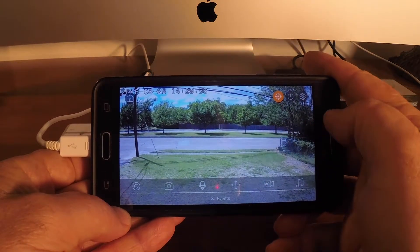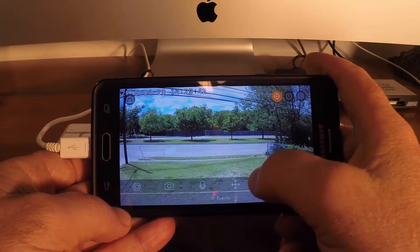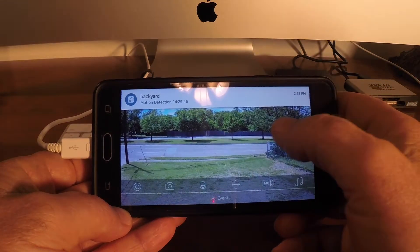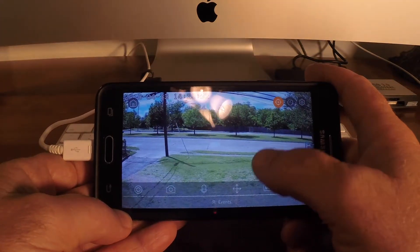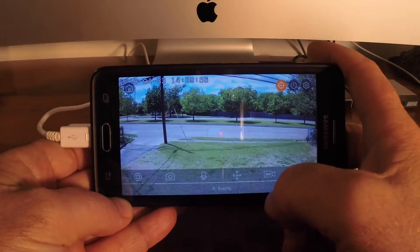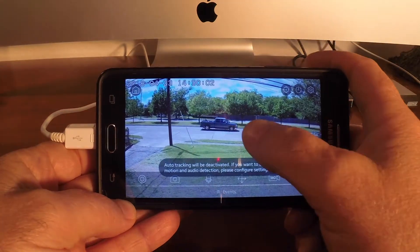You can control it with your finger gestures — watch, it'll try to track that vehicle. So if someone's walking around in your yard and they walk all the way over to the other side of the house, as long as your camera can view them, it'll track them. It gets a little confused with all the movement from cars, but I'd usually turn that off just because of that trickiness.